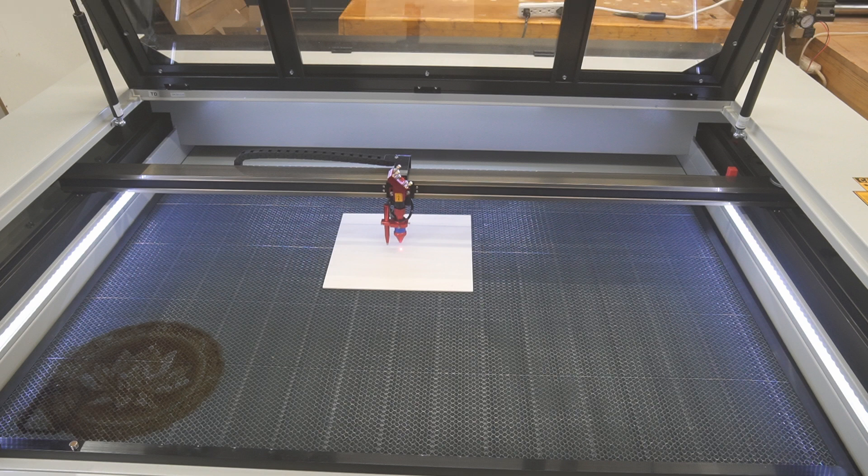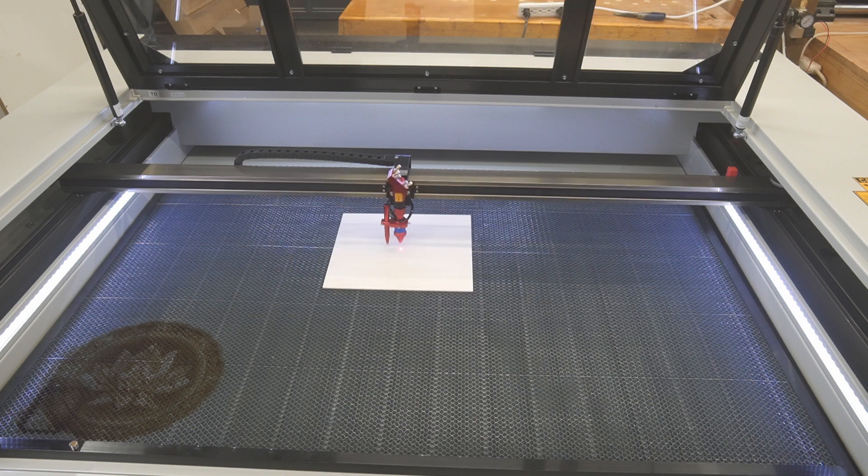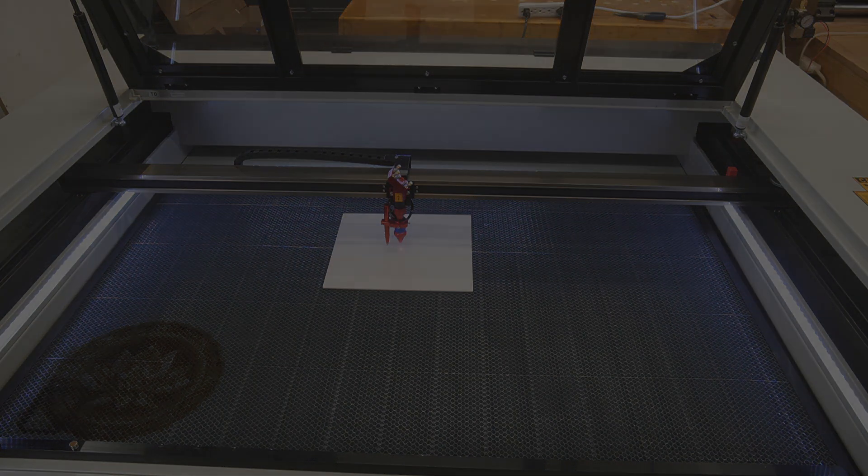So there you have it. If you're shopping around for CO2 lasers, I believe you can't go wrong with this machine or this line of machines from Monport. If you're remotely interested, you can use my coupon code MSWOODWORKS on Monport's site to get 10% off anything you purchase. All this information will be in the description, as well as a link to the website. As always, thank you so much for watching — I've got big plans for this laser and I'm going to mix it up with my CNC machine a little bit too. I'll see you next time. Take care.